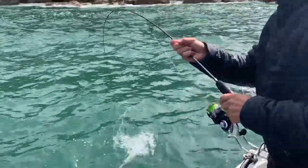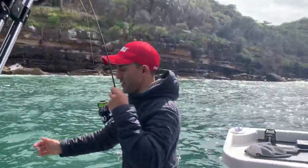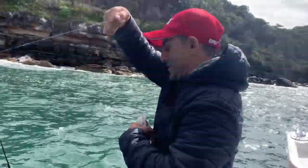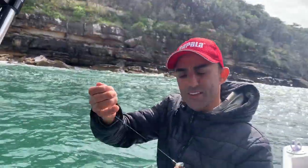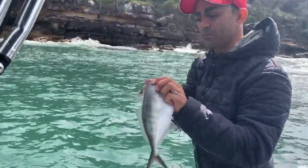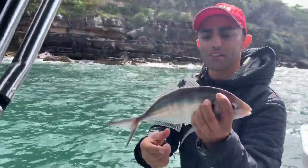He's a little trevally. Are they bait? No, but they're good sashimi. Look at the grunter he is. They can be good bait, but he's so beautiful — look at him, they're so pretty, this little fish. We'll put him back.